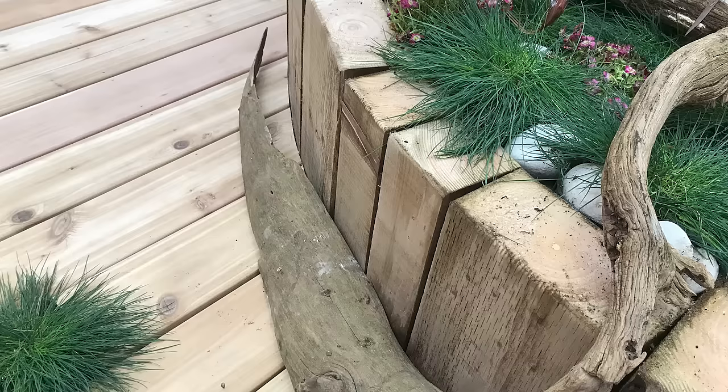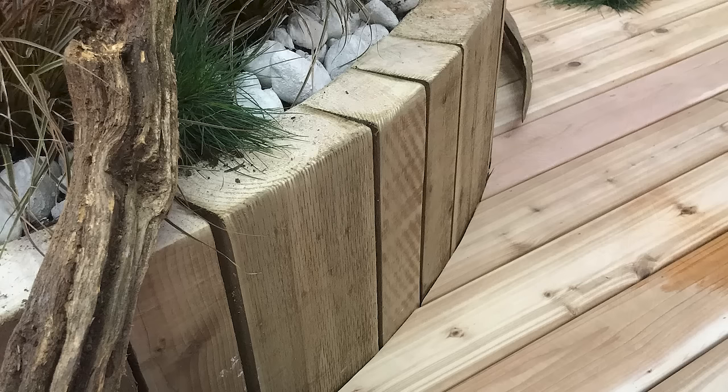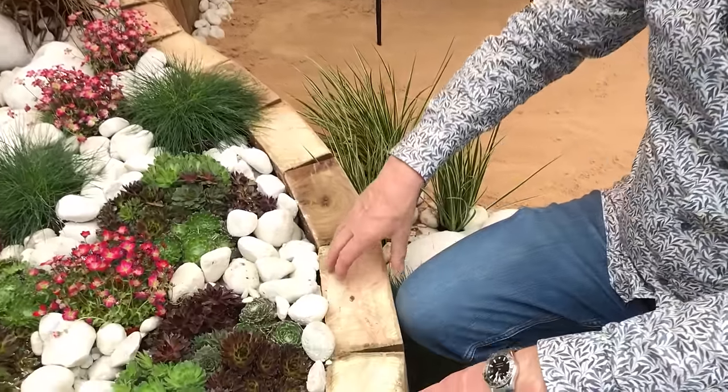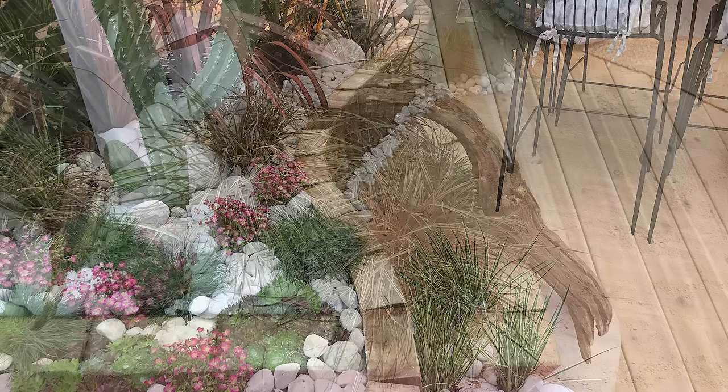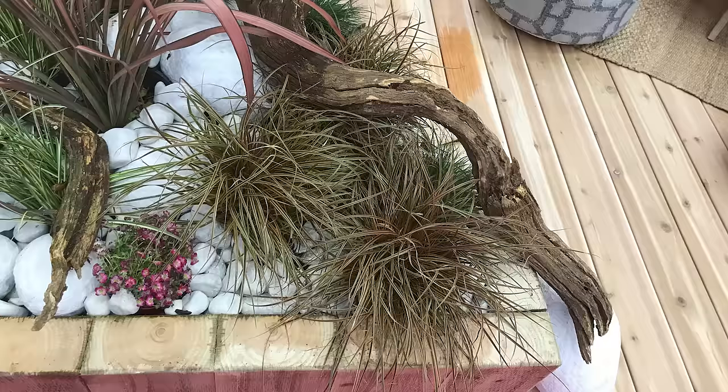But here's a great tip: cut the sleepers up, and instead of putting them long ways, put them upright. These small sections enable you to slightly bend them as you put them into position. So instead of a straight wall, you've effectively got a beautiful fluid curve, and when you plant them up, it really makes a feature.